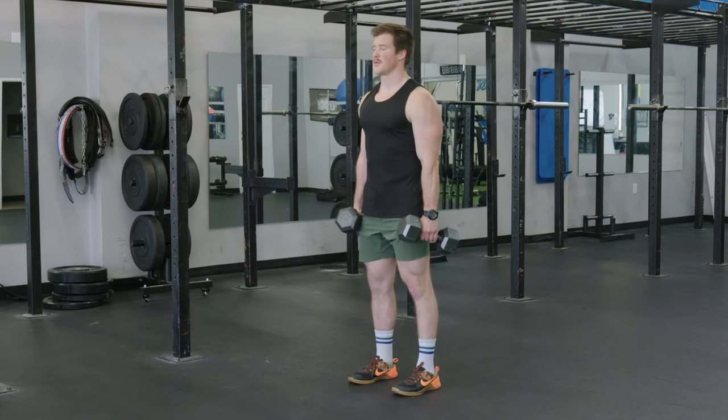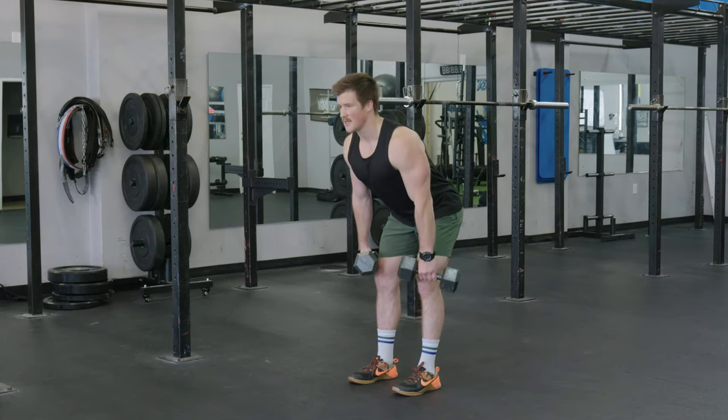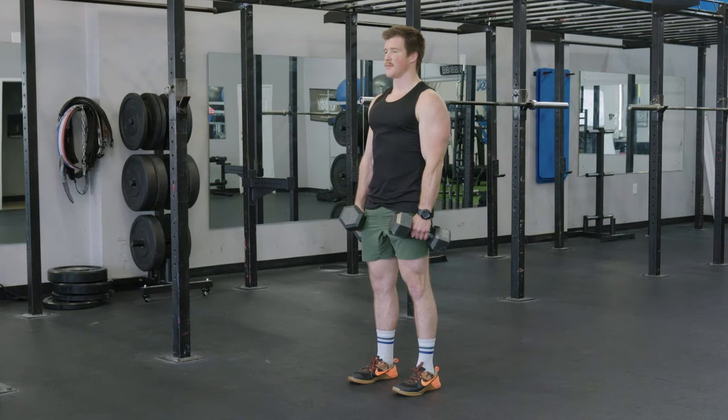The biggest thing we want to make sure we're doing is not overextending the back, so we're keeping our abs nice and tight, back flat, feeling that stretch in the hamstrings and glutes, and coming up to the top.